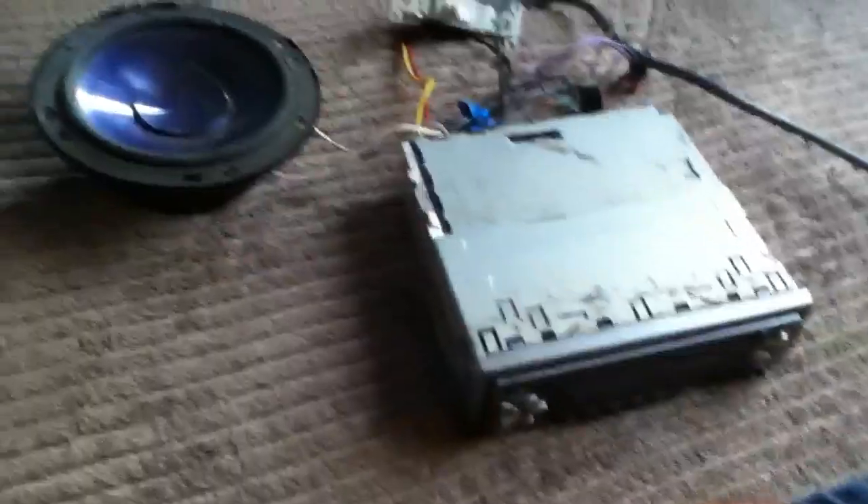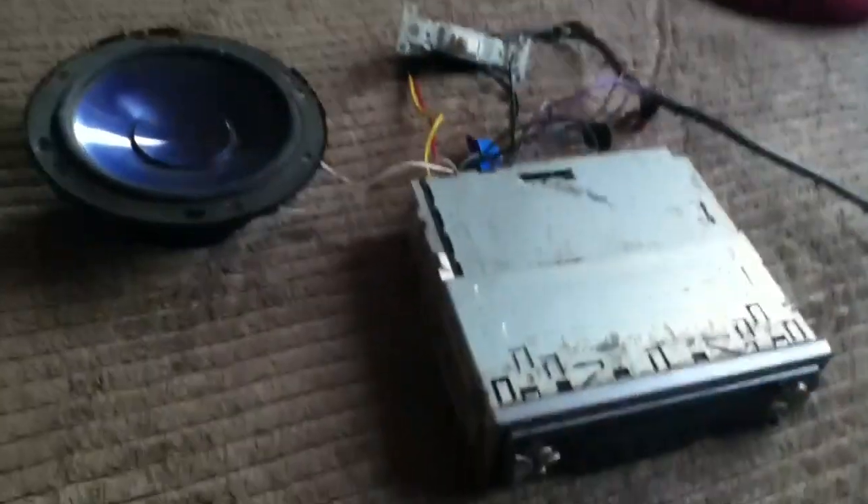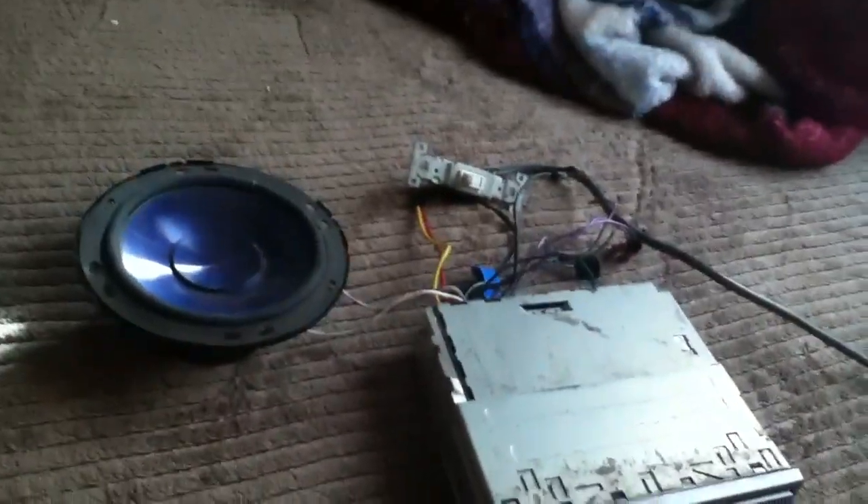Hey everybody, I'm Carlos530. Sorry I took long to make a video, been busy. Today I'm going to be showing you how to hook up, how to power a stereo using an Xbox 360 old power brick.